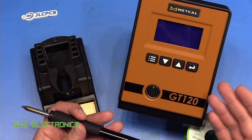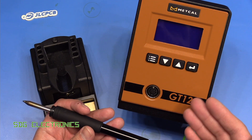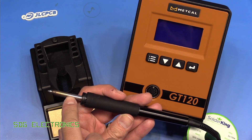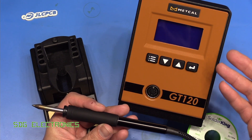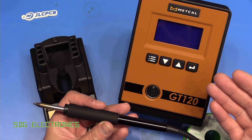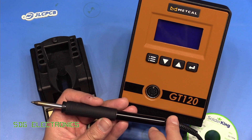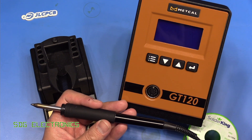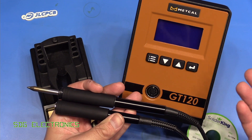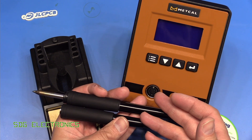The GT120, as we saw in the review video, is designed to deliver a lot of power into the joint. This is a 120 watt station, so consequently it has quite a large handpiece to handle the cartridges that can deliver that kind of power. They also do another version of this adjustable station, the GT90, which is a 90 watt station and that has a slightly smaller handpiece — the GT4 handpiece instead of the GT6. Metcalf very kindly sent me the GT4 handpiece to try out. It turns out the GT120 is backwards compatible with the GT4 handpiece, so we can actually use this station quite happily with both of these.